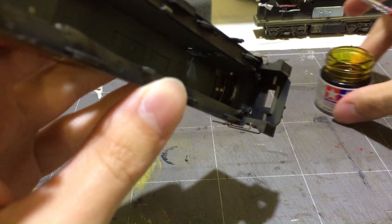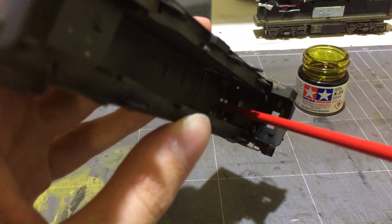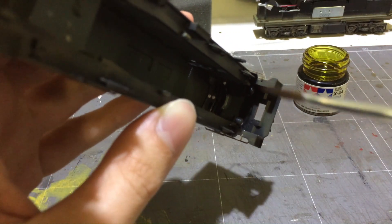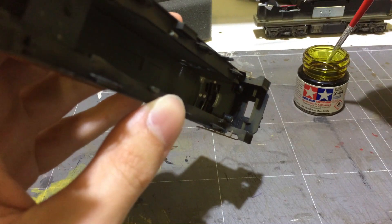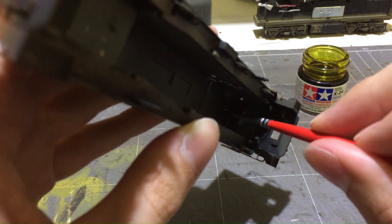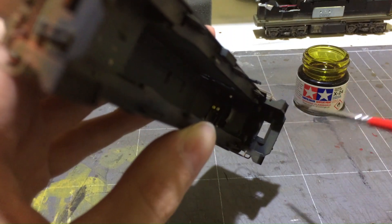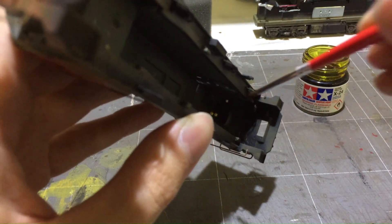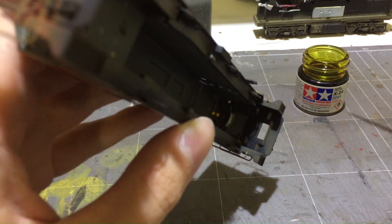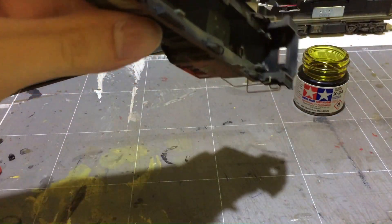I've got my Tamiya X24 clear yellow here. I'm going to start off with the headlights — these two here where my brush is pointing. This is where a really fine brush comes in handy. Just dip a little bit into the paint — you only need a small amount — and then we're going to carefully paint over them. We'll give that probably two or three coats.